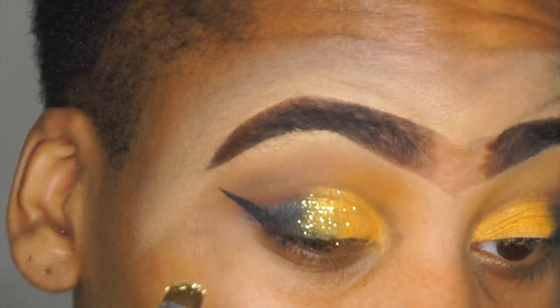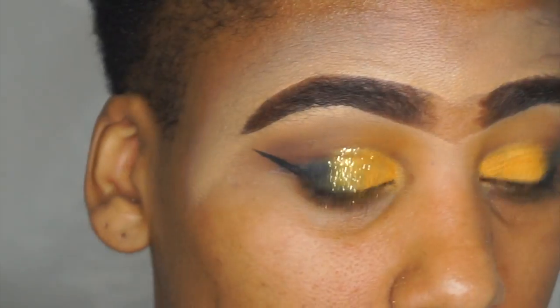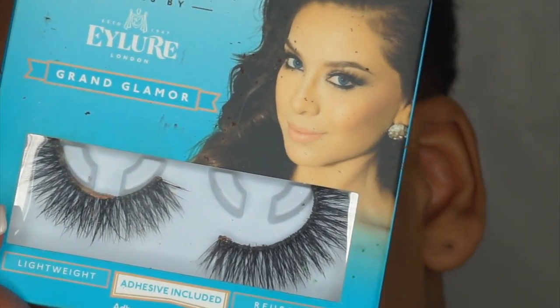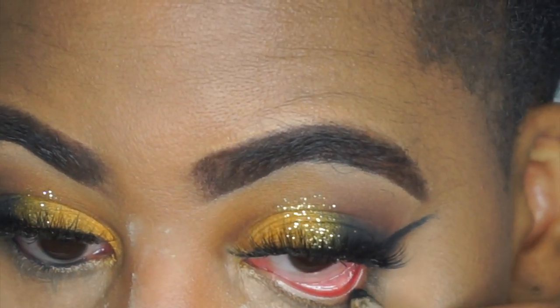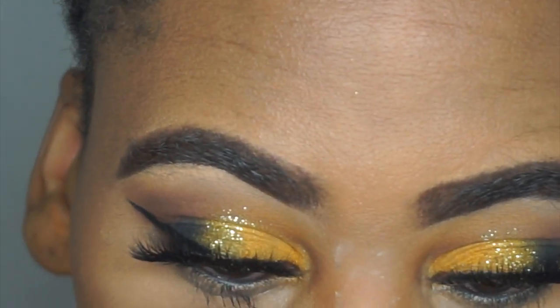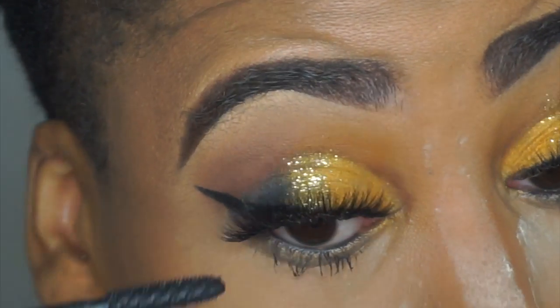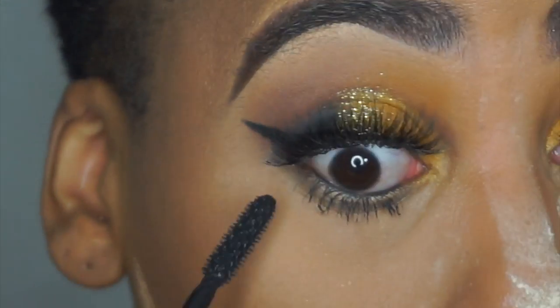Now I'm going in with a regular cosmetic glitter I got from Hobby Lobby, and I'm just placing that glitter in the center of my eye just to make the eyeshadows blend together. Going in with those Vega snake lashes and just a regular black eyeliner, coating my bottom lashes with mascara — and that's pretty much it for this look.